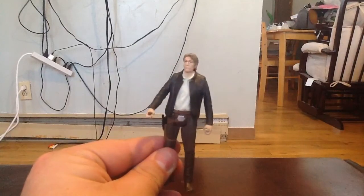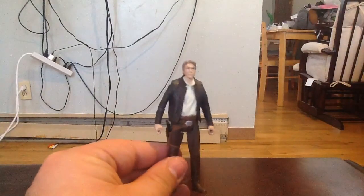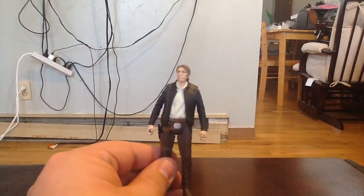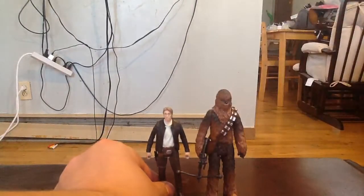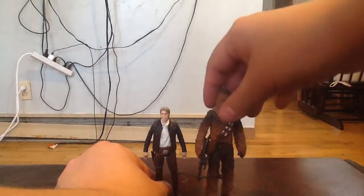So yeah, really happy to have this figure. I just picked up a three and three quarter inch Chewbacca the other day — I don't think he's actually three and three quarter inch, but I've got him right here. Together, those two look badass. You can see he's got his bowcaster right there.